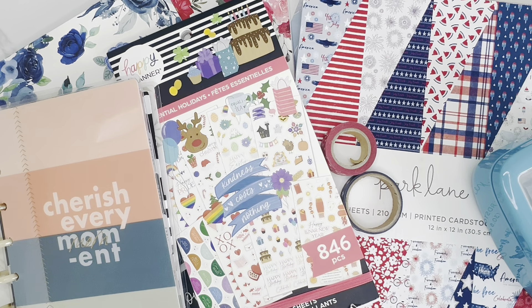Hi friends, welcome back to my channel! This is Taisha with Organized Plans. I want to start by thanking all my returning subscribers for spending some time with me today. If you're new to my channel and haven't subscribed yet, I would love to have you. In today's video I'm going to be decorating my Happy Planner Mini Horizontal on-the-go planner for the week of May 27 through June 2nd. If you'd like to join me for this plan with me, let's get started!